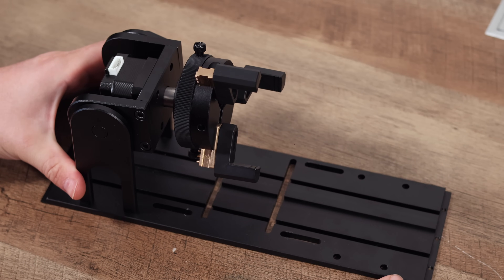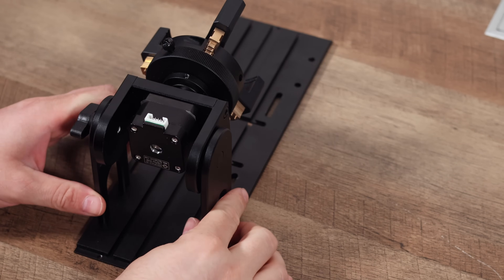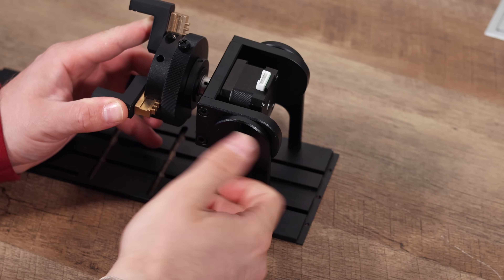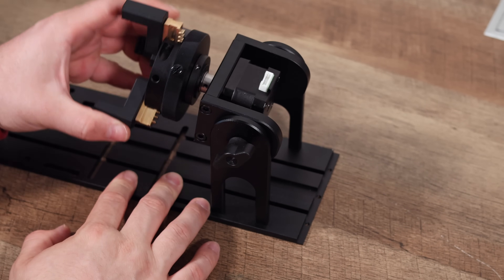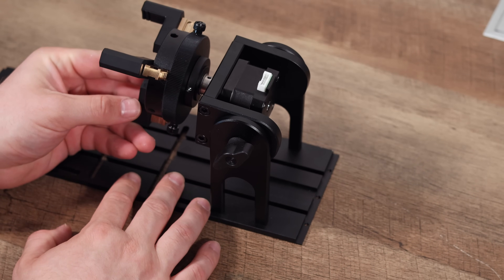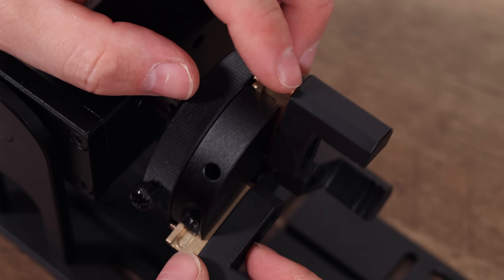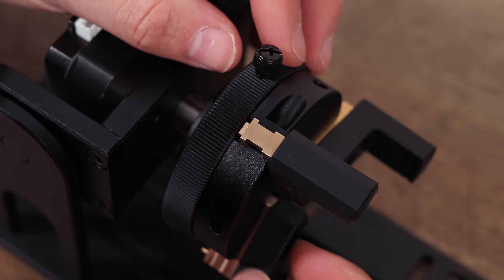Now that we've seen how the sheet holder handles flat stock, let's shift gears and look at something that opens up a whole new dimension for your laser engraver: the CommMarker R5 Rotary Combo. If you've ever wanted to engrave tumblers, wine glasses, pens, rings, or even spherical objects, the R5 is the accessory you need. This is a highly versatile unit called a 5-in-1 multifunctional rotary, designed to adapt to a wide array of shapes and sizes.